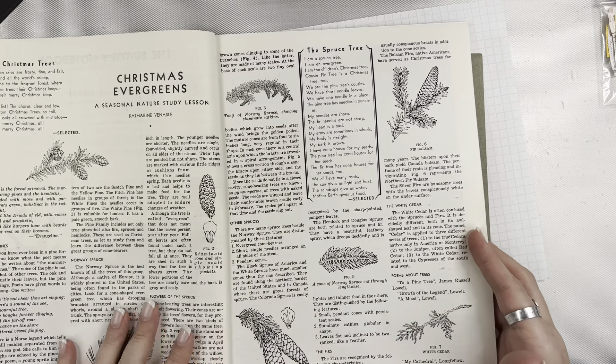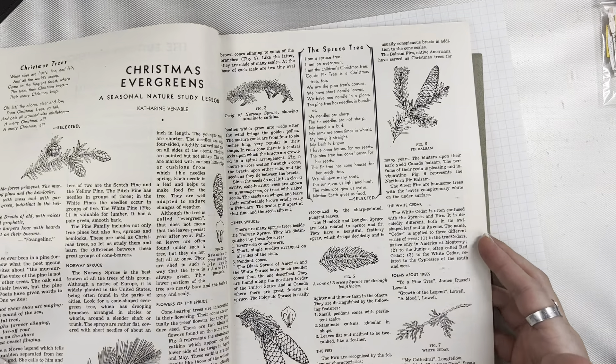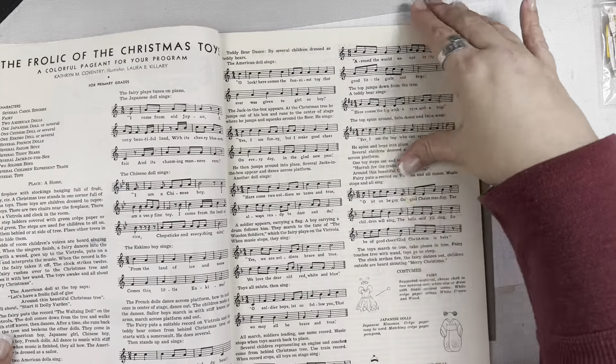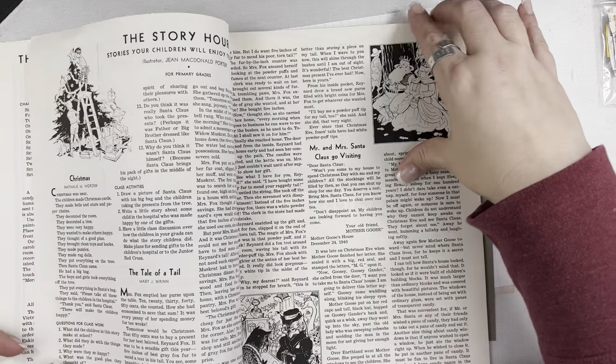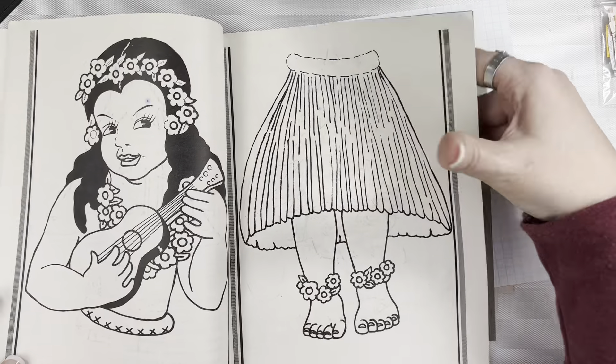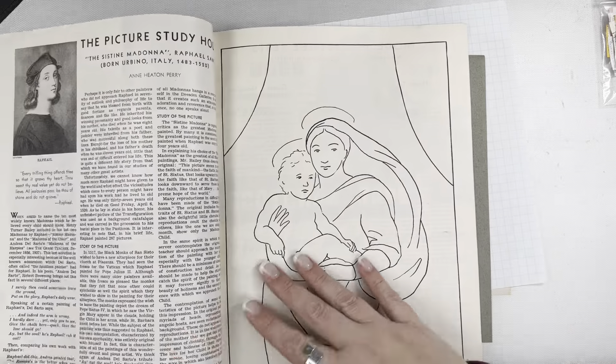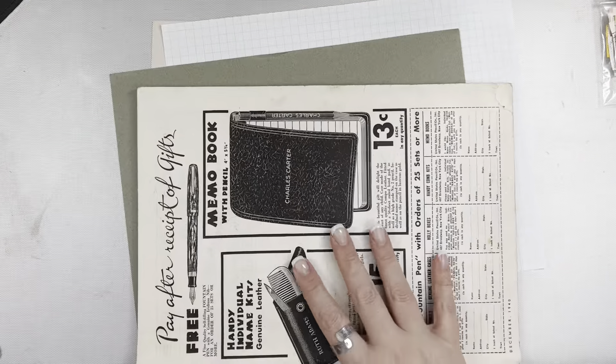I might use this in my Christmas journal that I'm working on right now. Oh, and there's some music paper in here as well. This is a kind of interesting magazine — I won't go through the whole thing but that's in there too.